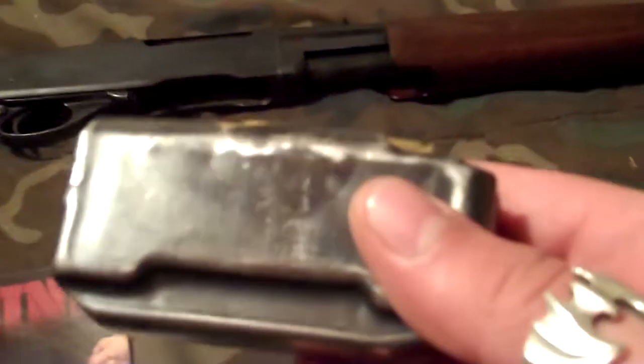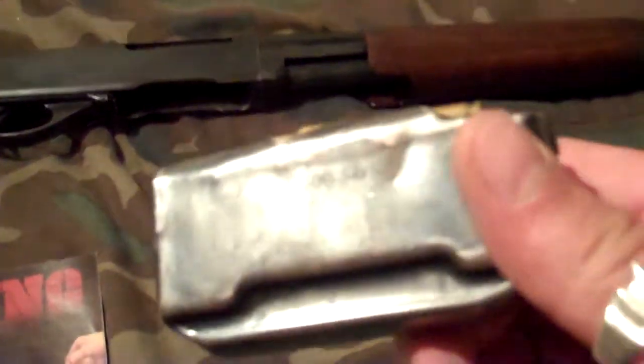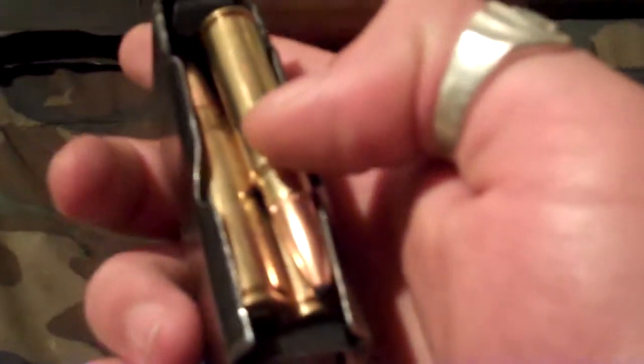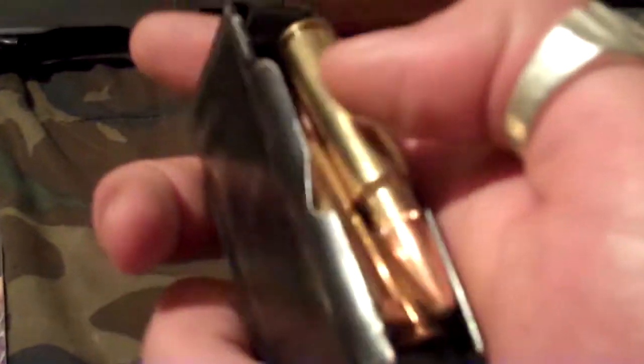Yeah, clip for it. No one's in there backwards — that's just a starter show for the fifth one. I was putting it backwards. Trying to find old clips like this from a 30-06, but it's hard.